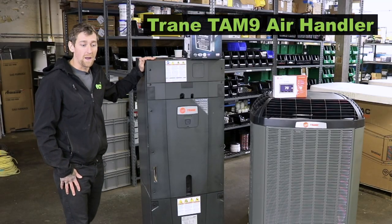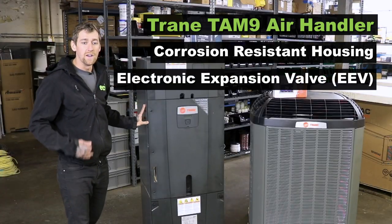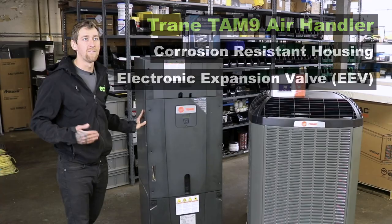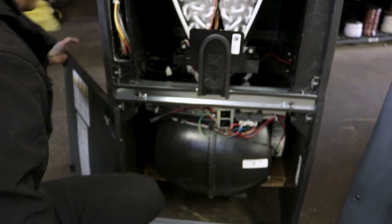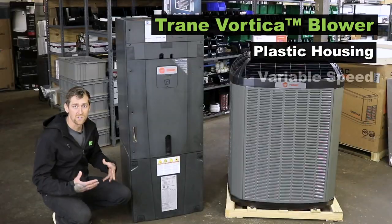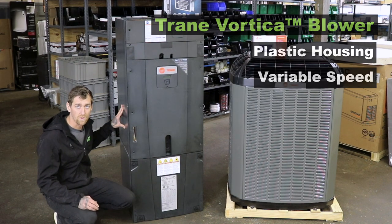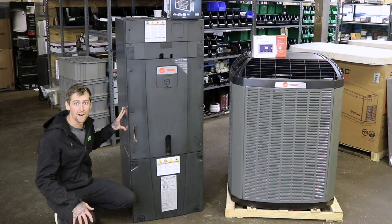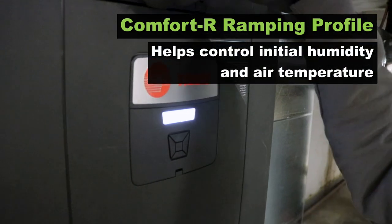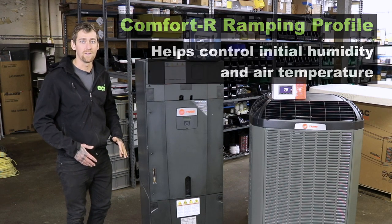The Trane TAM-9 air handler has a corrosion resistant housing. The unit also utilizes an electronic expansion valve that makes the cooling ramp between 0 and 400 stages. The blower itself is the Vortica blower, which is in a plastic housing and also modulates itself in correspondence to the outdoor modulation and the indoor fan modulation. One of the very nice key things about this air handler is the Comfort R ramping profile, which removes more humidity on startup in the first seven minutes by having a slower airflow to really drop out that humidity factor.